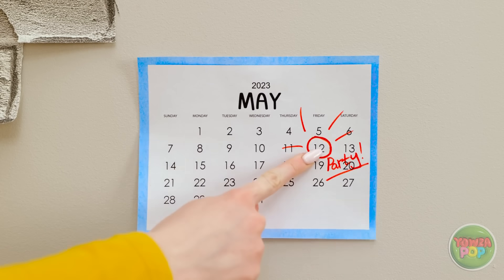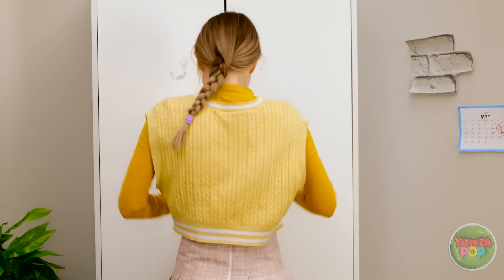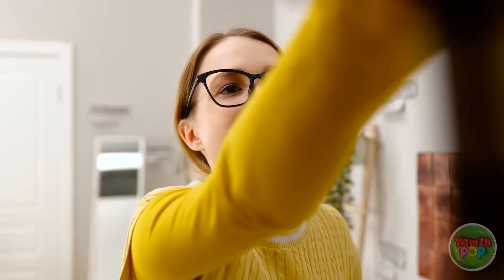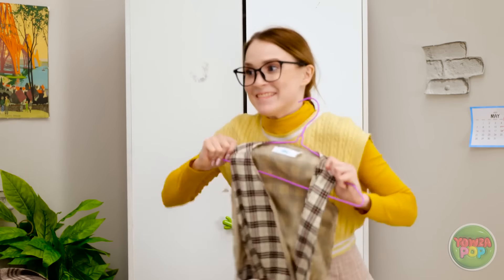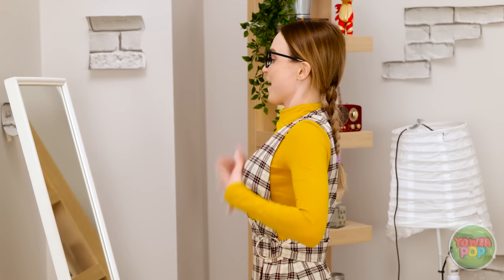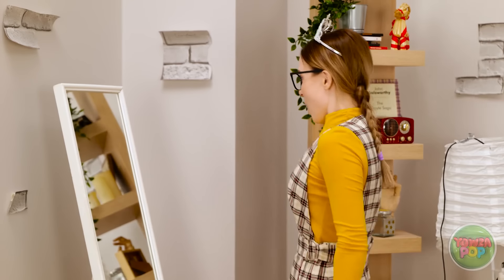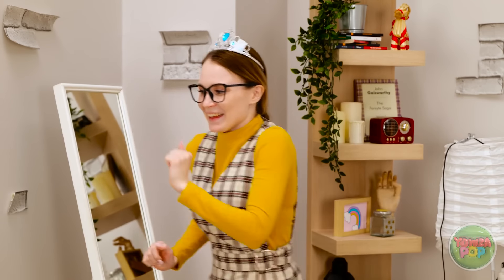Today is the day — I get to let my hair down and party. What should I wear? This looks nice. An excellent choice. I better get dressed. Looking good. Something's missing. I want to stand out. I have the perfect thing in mind. This is just what I need — it's guaranteed to add some sparkle to my outfit. Oh my God, I'm gorgeous. I think I'm ready.